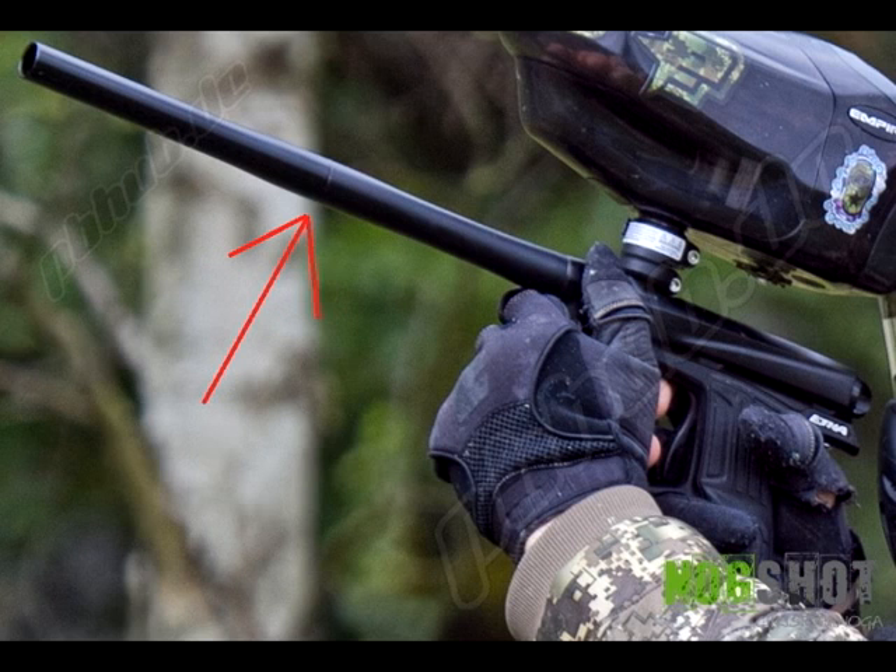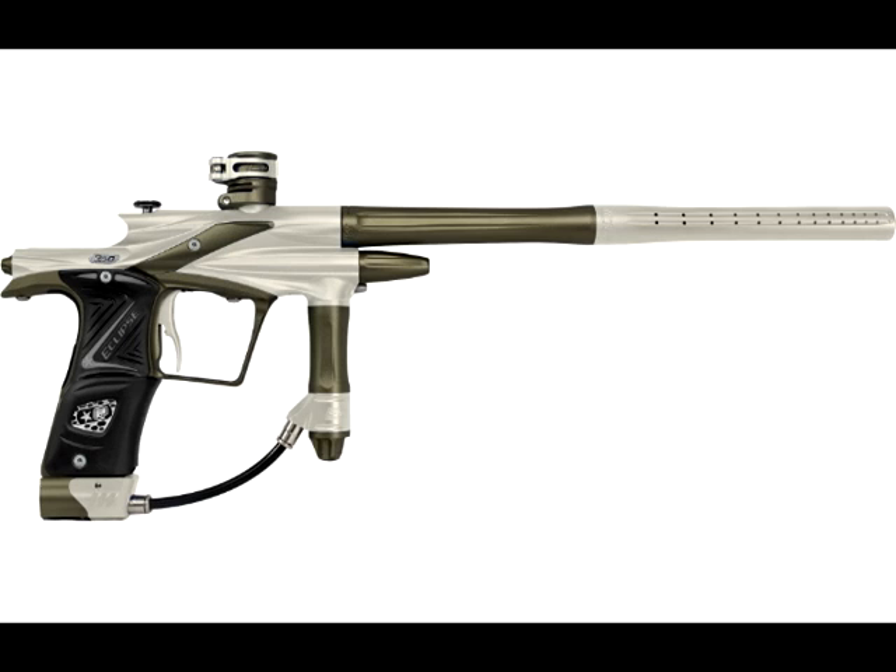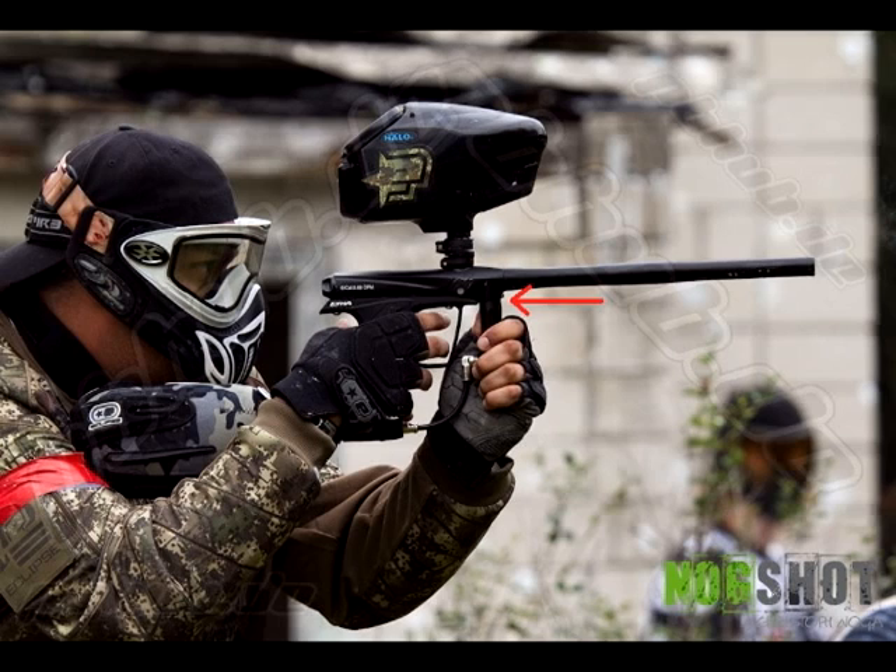We've got a two-piece barrel that looks like the same one you'd find on the E-Tek 3 — a really neat feature. If you look at the reg, it looks like the same style where the reg screws into the body with a female-to-male port, just like the Ego 11 and Ego 2s. It has the same reg style as those, which really makes the reg a lot smaller — an awesome feature.